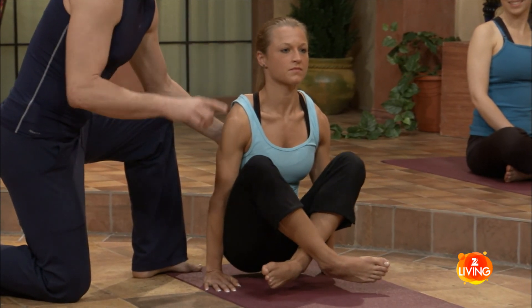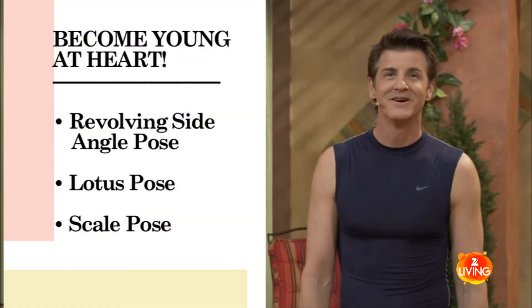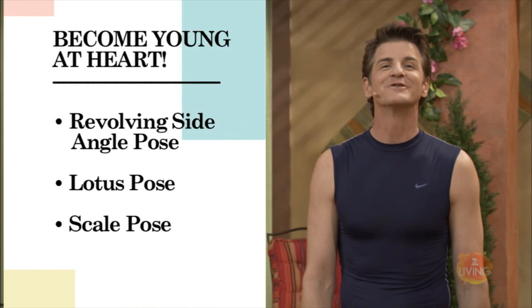Don't forget to breathe. Slowly release and relax. Beautiful job. These poses — yoga in general — release endorphins and just make you feel great.